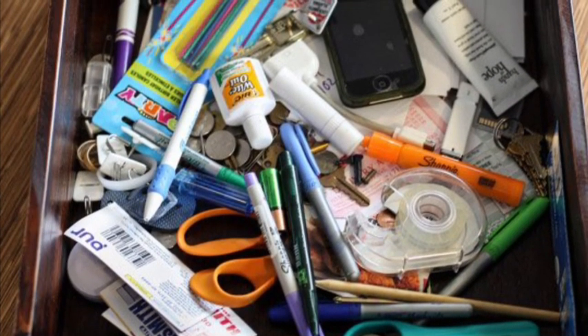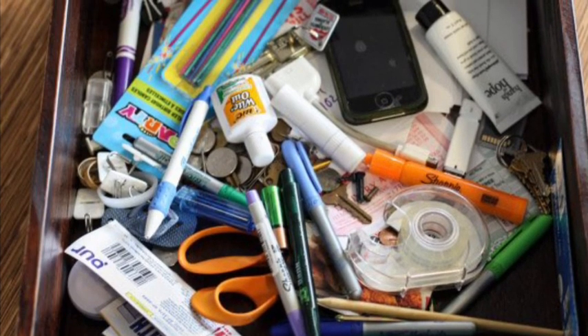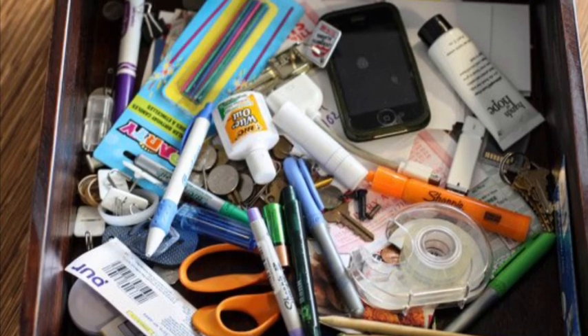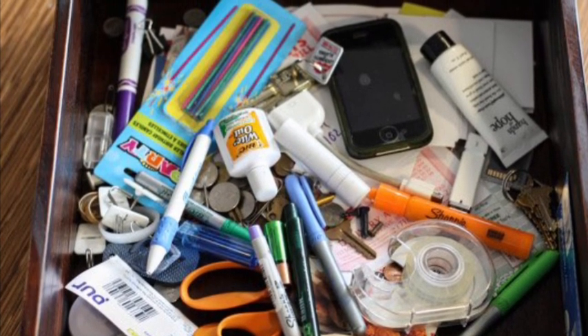But if you can't do that, no worries. You can also use things that you can find inside, like buttons, beads, uncooked pasta, beans, paper clips, rubber bands, old mail — anything you can find.